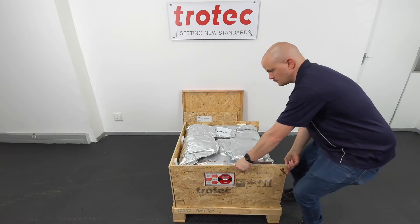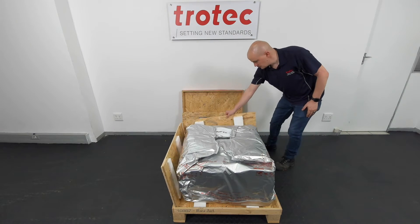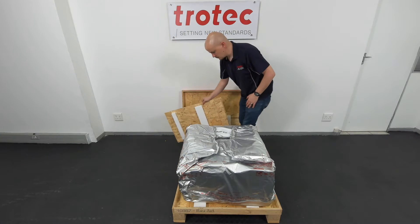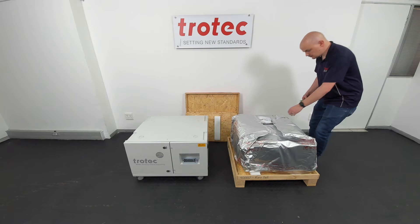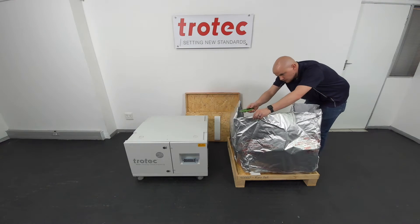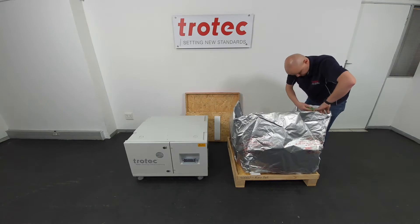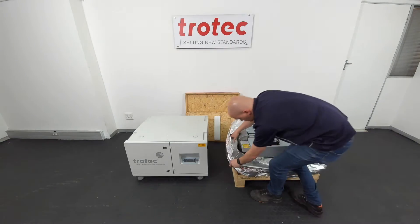The machine will be in foil packaging material, and after removing all the side panels, this would be easily accessible. Do not destroy the box and packaging material but rather keep it safe — you might need this in the future. Use a carpet knife or scissors to cut the top of the foil packaging material open. Be careful not to do this directly on the machine but rather lift it towards you when cutting. Push the excess foil material downwards and out of your way.